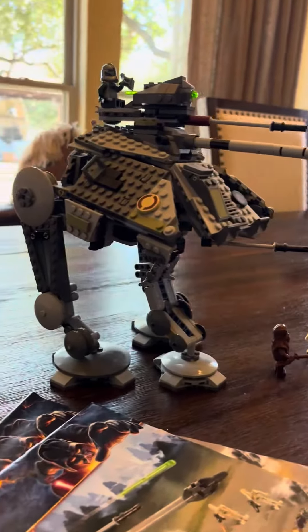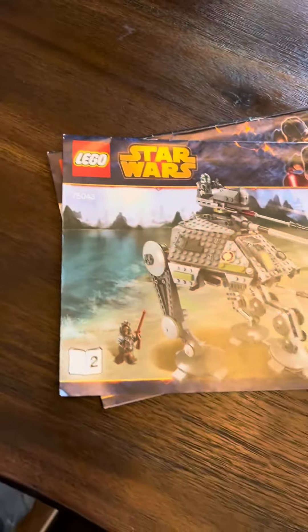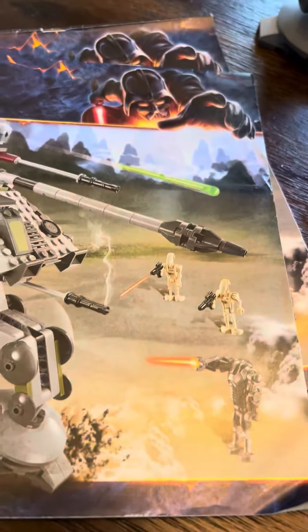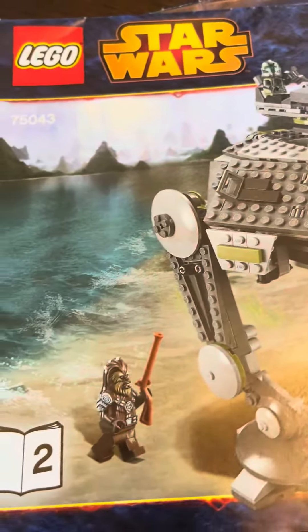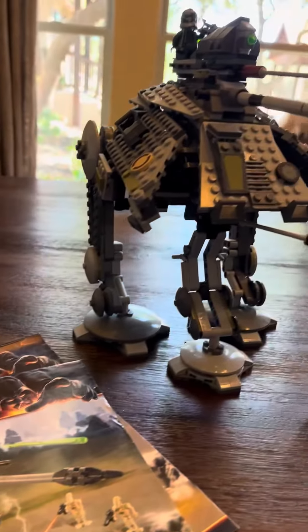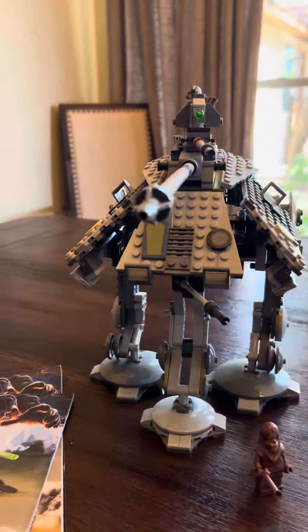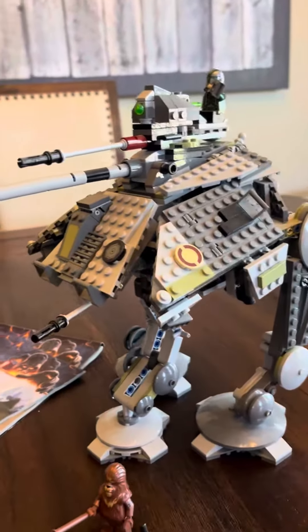This is the AT-AP Walker from Lego's Star Wars collection. Now right off the bat, I don't have all the minifigures shown that come with the set, because I have children that play with the Legos and they tend to go missing — usually get mixed up with some other sets. But the focus here is the AT-AP itself, which is a fun little vehicle from the Star Wars saga.